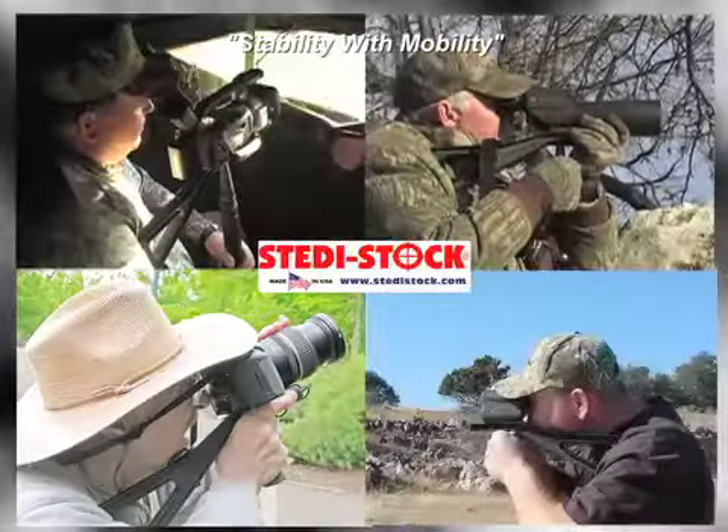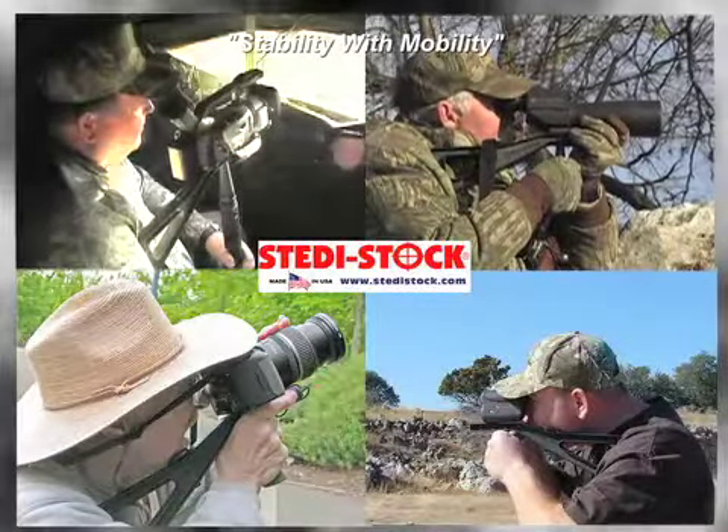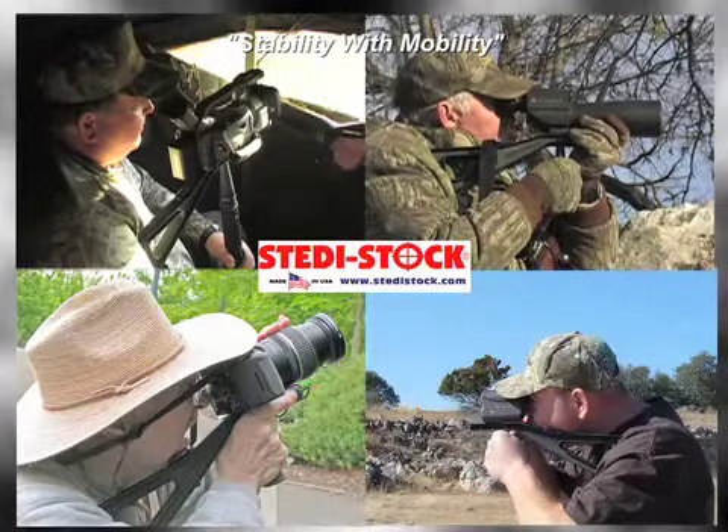Steady Stock. Put your camera, range finder, spotting scope or video camera on an ultra light Steady Stock.